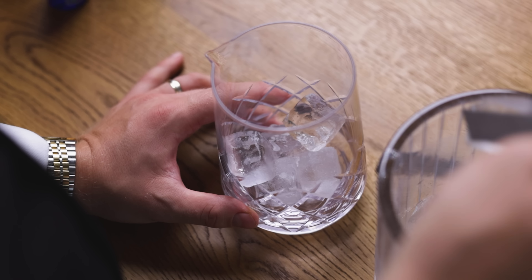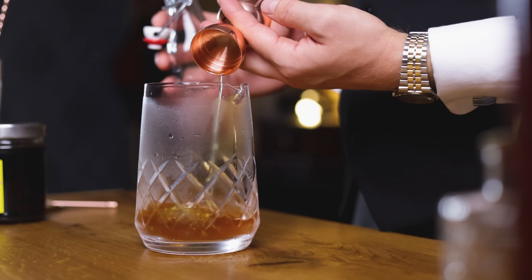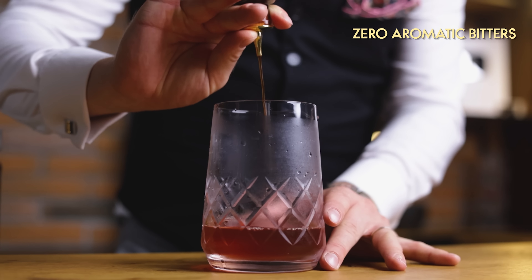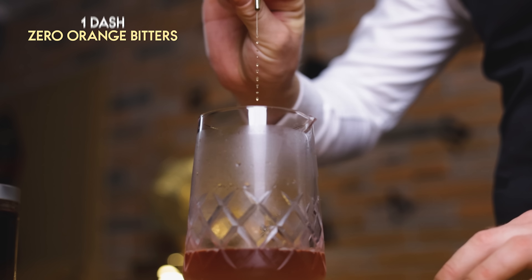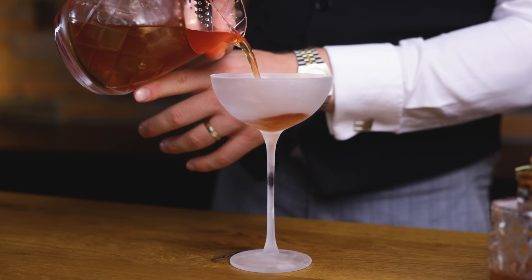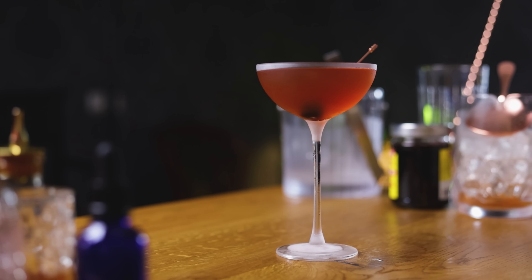With that, you're ready to make the Virgin Manhattan. Just like a classic Manhattan, start with a chilled mixing glass. Add 3 oz or 90 ml of zero bourbon. Since there's no alcohol in any of the ingredients, the ice will not melt as much, meaning there will be less dilution. Next, 1.5 oz or 45 ml of the zero-proof sweet vermouth. Then 2 dashes of aromatic and 1 dash of orange bitters. Add 2 drops of saline solution. Add ice and stir to chill and dilute. Strain into a well-chilled coupe glass, add a cocktail cherry — and tell me if that doesn't look nicer than the cranberry and orange juice mix your non-drinking friends usually get served at cocktail parties.